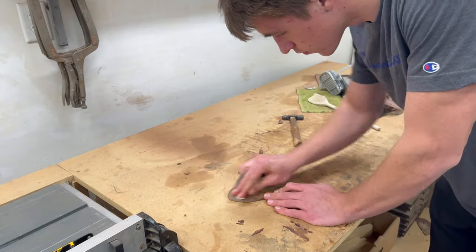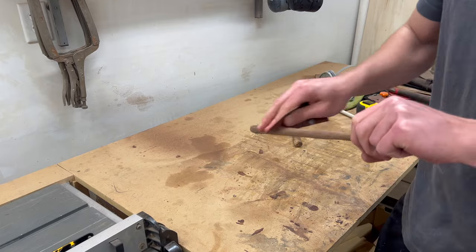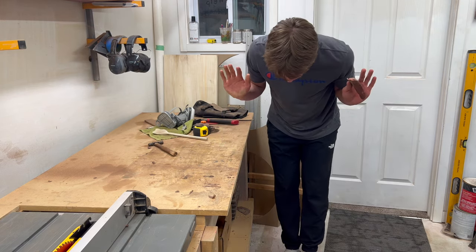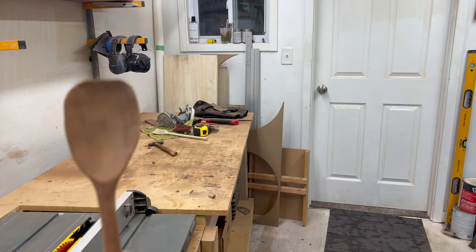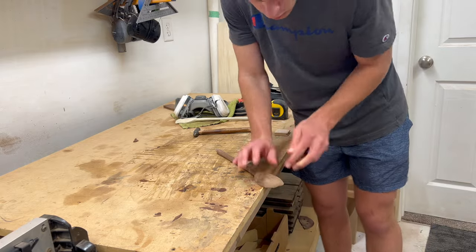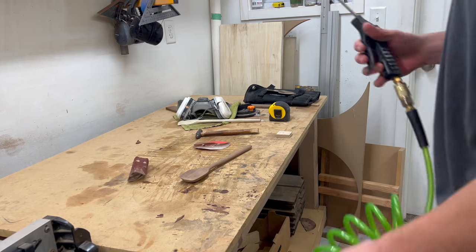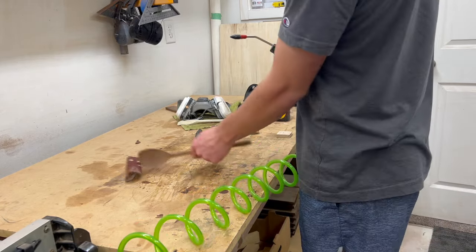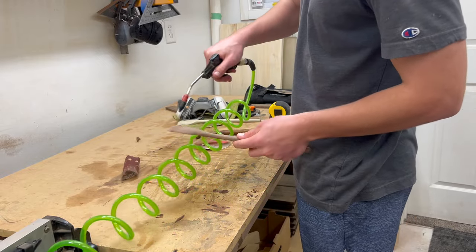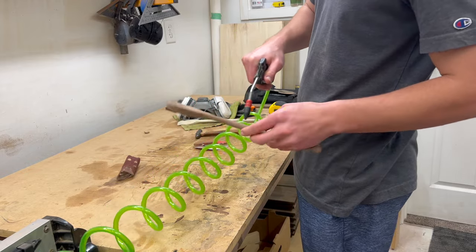And some more sanding. I'm just using 120 and 220 grit sandpaper. I like my spoons nice and smooth. If you look closely on the edge of that spoon, you can see that there's some waves there and I don't want that, so I'm going to take those off with some more sanding. One thing I like to do on all my projects is blow it all off — get all the dust out of the cracks and everything. Because when I put the finish on, I want it to absorb into the wood and not the dust that's stuck in it.